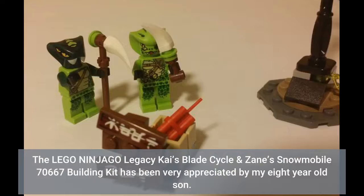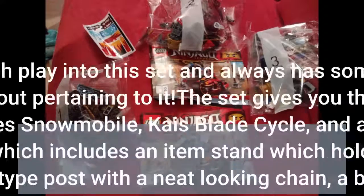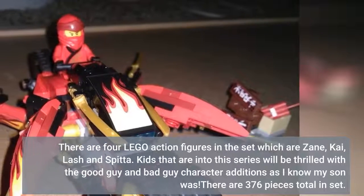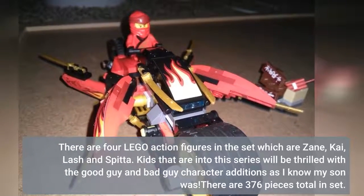The LEGO Ninjago Legacy Kai's Blade Cycle and Zane's Snowmobile 70667 building kit has been very appreciated by my 8-year-old son. He's put so much play into this set and always has something to show me or talk about pertaining to it. The set gives you the opportunity to make Zane's Snowmobile, Kai's Blade Cycle, and a fun play and battle scene which includes an item stand holding the Sword of Fire. There are 4 LEGO action figures in the set: Zane, Kai, Lash, and Spitter. Kids that are into this series will be thrilled with the good guy and bad guy character additions, as I know my son was.